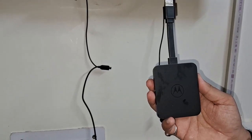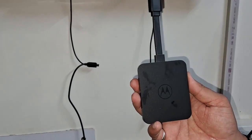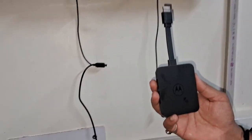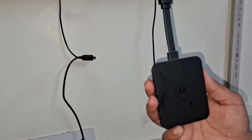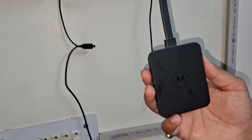Hello friends, today I'm going to tell you about the Motorola Fire Stick. You can connect this Fire Stick to your TV and turn any normal TV into a smart TV. First of all, you need to buy it online. I bought it from Amazon and I will share the link in the description.